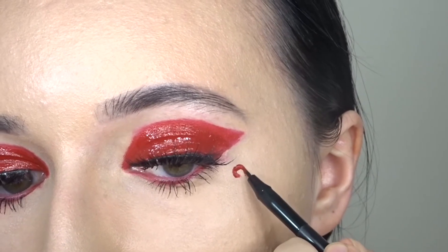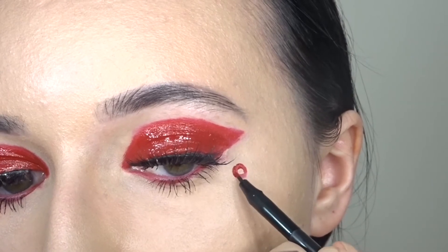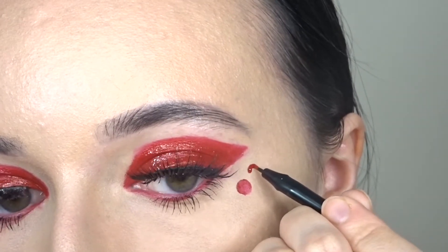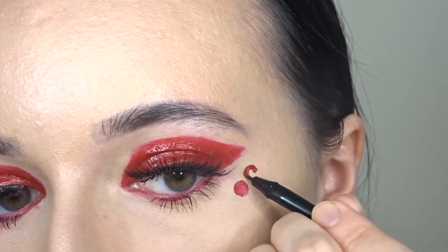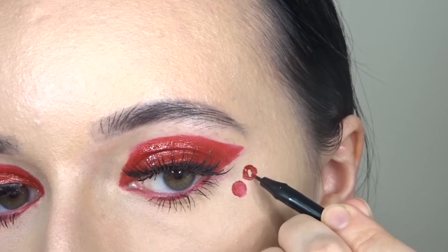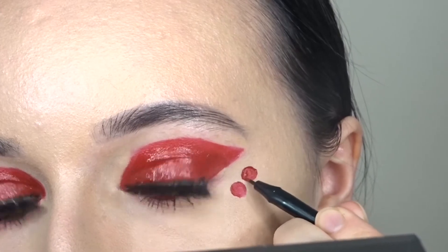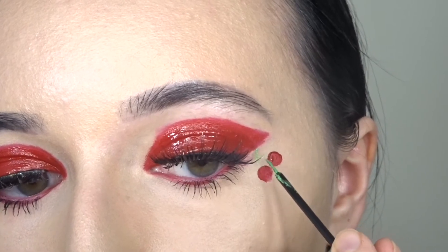Then I'm just making the two circles for the cherries with the same Mary Jo lipstick. Then to make the stem, I'm going in with my green one.